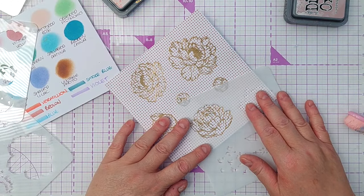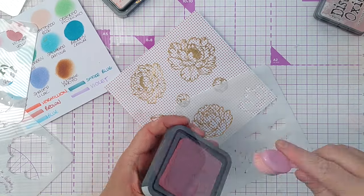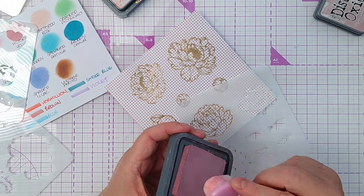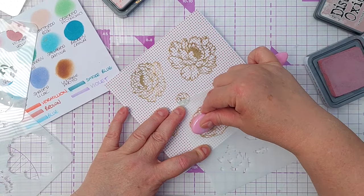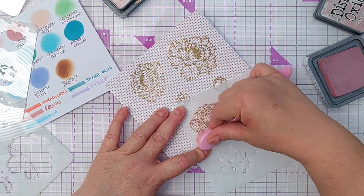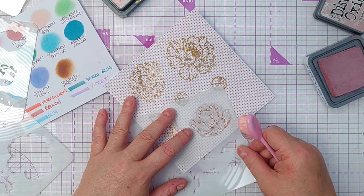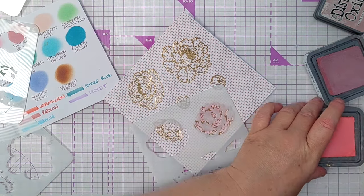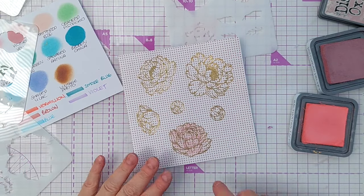I do have some stencils to go with these flowers so I'm going to add a little bit of colour to the papers. I don't have coordinating colours in the Catherine Pula inks, so I'm going to have to use Distress Oxide which are a bit more opaque than I'd like, but if I just add a light blush we should be alright. I've got Victorian Velvet and now I can add the next layer, and I think we'll have a bit of salt water taffy for the next one.